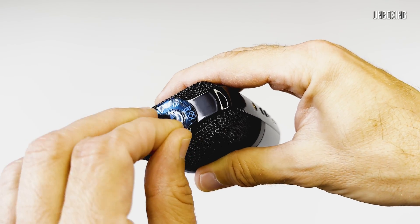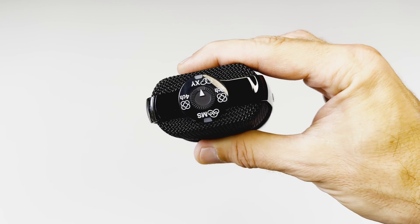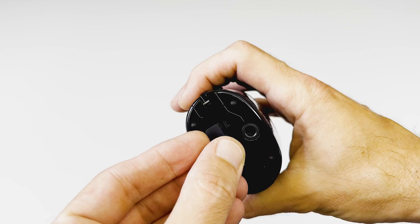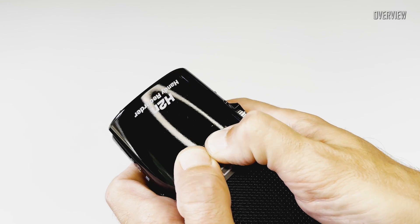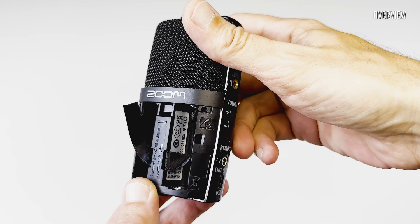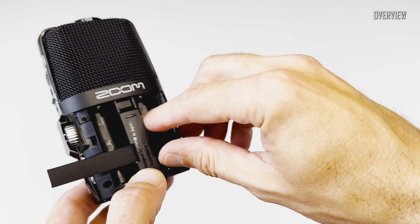On the left side of the device we've got a 3.5mm line in, volume up/down buttons, 3.5mm line out, remote control connector, and last but not least a USB Mini-B connection for power and data transfer. On the right side it has a recording volume knob, on/off/hold switch, home button, and play/pause up/down lever.